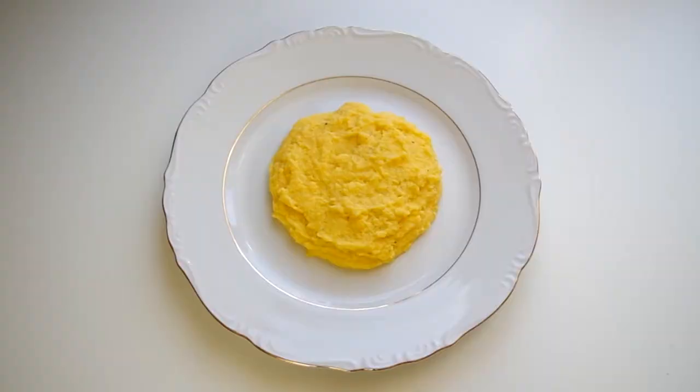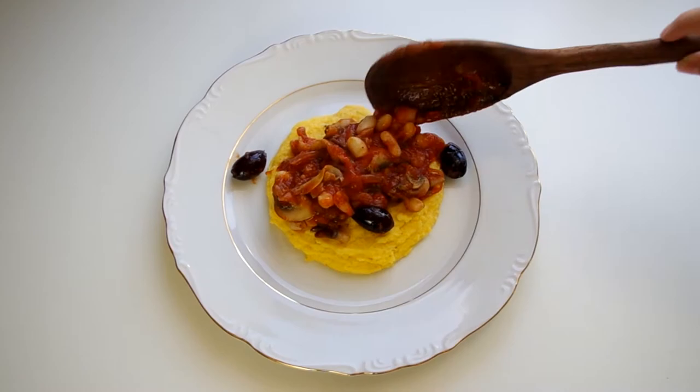Hey everyone, welcome to Cooking Companion TV. I'm Jenna Edwards and this is a recipe demonstration of Melanie Lianello's Bean Cacciatore.